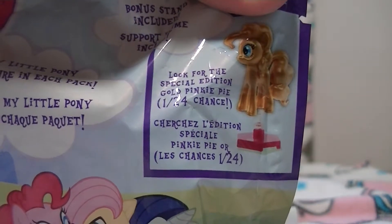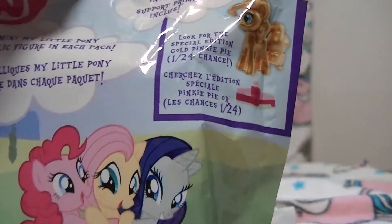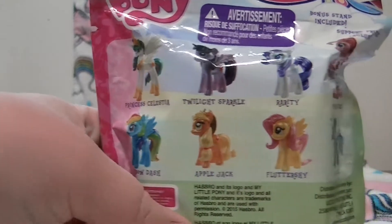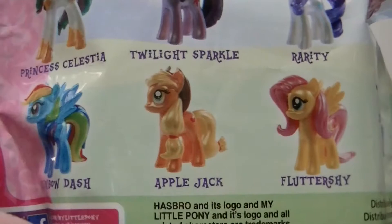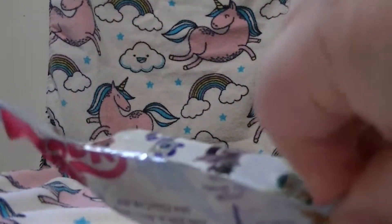What's really kind of cool is it says look for the special edition gold Pinkie Pie - one in twenty-four chances, one of three. So I don't know if we'll get her or not. If you turn it around, it shows eight different ones: Princess Celestia, Twilight Sparkle, Rarity, Pinkie Pie regular, Trixie, Fluttershy, Applejack, and Rainbow Dash. I would very much like the Applejack, Fluttershy, and Trixie. Let's see who we got - open it up!